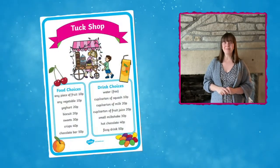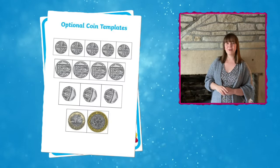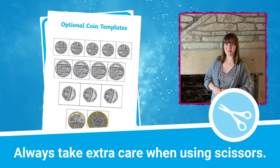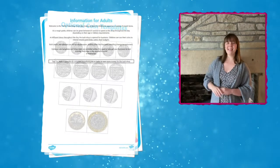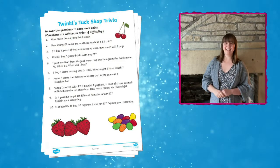This Breaktime Tuck Shop pack features lots of different resources. It includes this wonderful healthy menu with prices on too, a set of coins that you can print out and use instead of using real money, a handy adult guidance document and an activity sheet linked to the tuck shop. Children and adults can take it in turns at managing the tuck shop and managing the float for the business too.